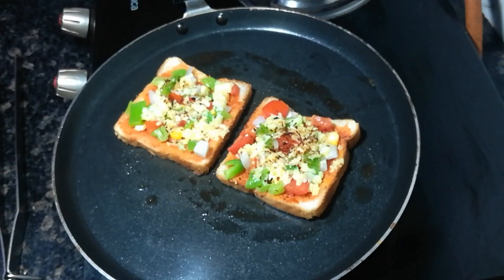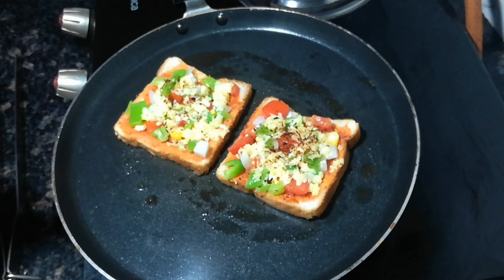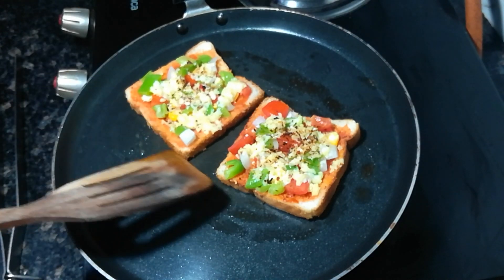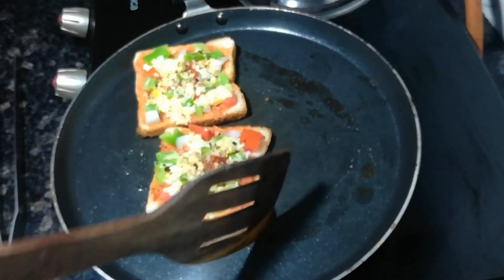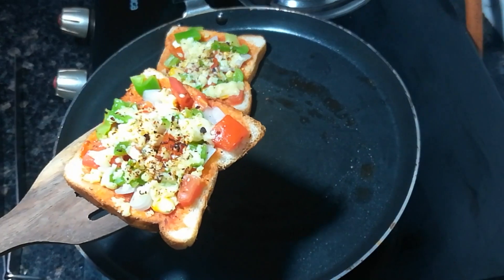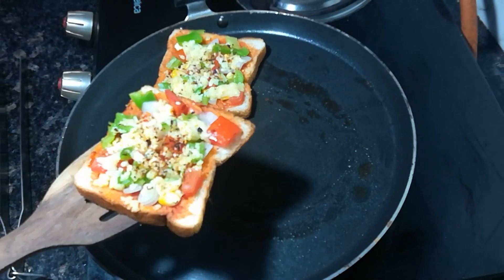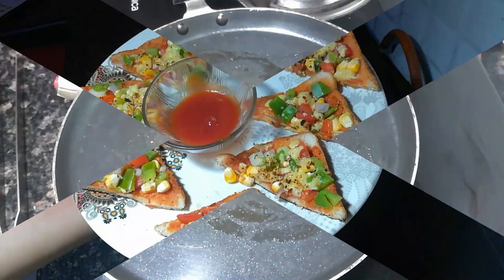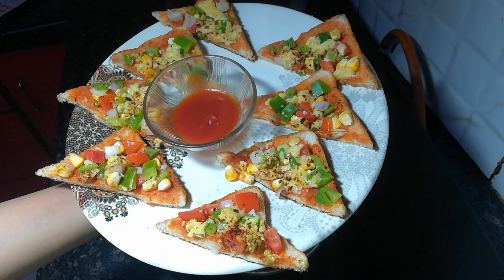It has been 2–3 minutes. Look, the pizza has become so big and the whole cheese has melted. Now I will remove it. It has been prepared — my bread pizza is ready. I will also make the other pieces the same way.